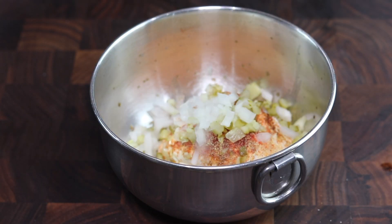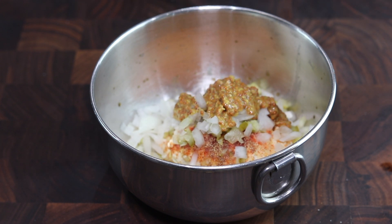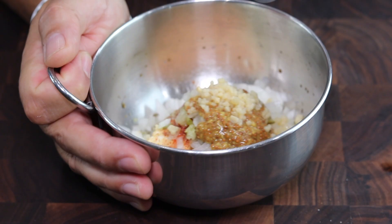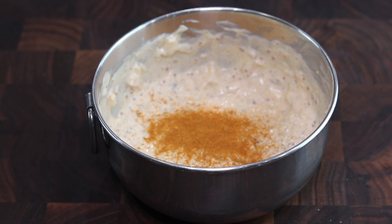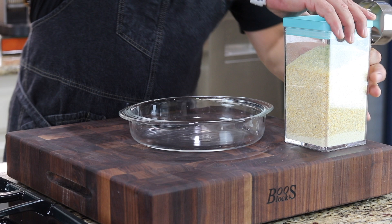And diced onion. This is some stone-ground mustard, but yellow mustard or Dijon would work just fine. Just a little bit of minced garlic, a little shot of cayenne. I'm gonna cover this and set it in the refrigerator, let it come together while we work on the rest of our ingredients.